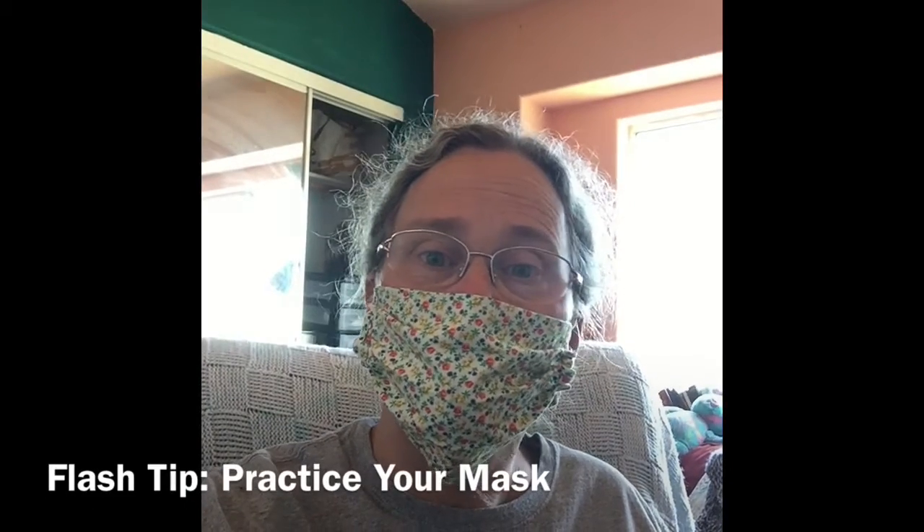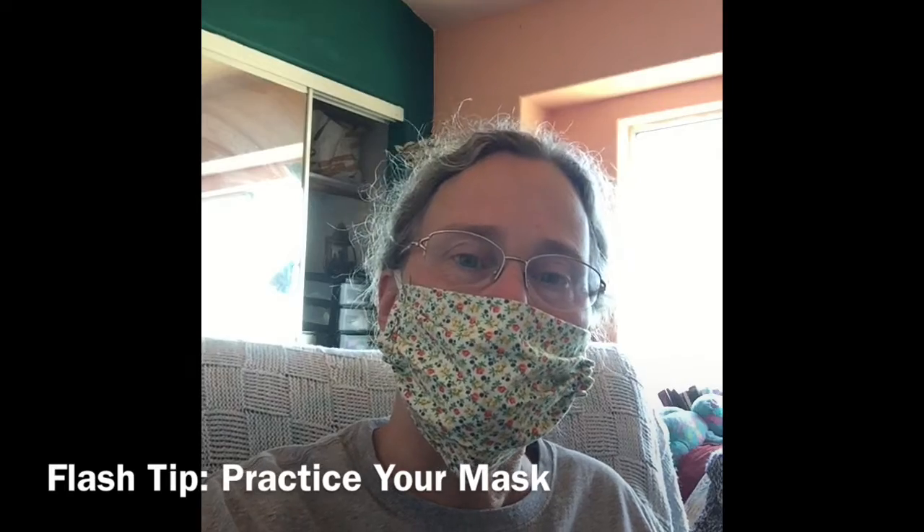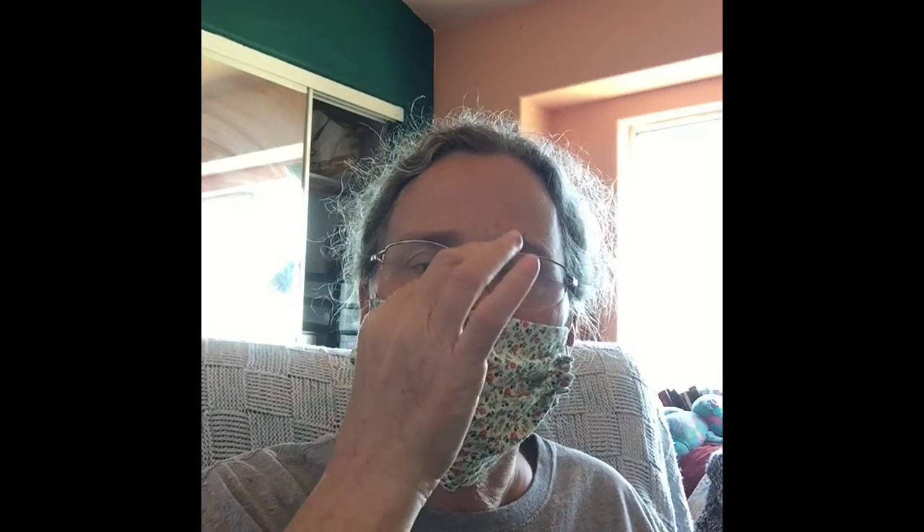Hi, it's Dr. Gemma with another flash tip to help you get through this quarantine. Practice your masking. Your mask needs to be on top of your nose, it needs to cover your mouth and go below your chin, and you need to learn how to wear it.